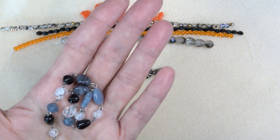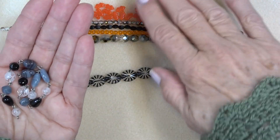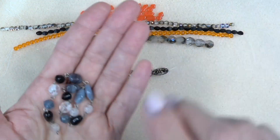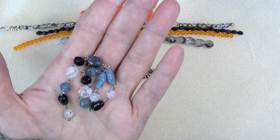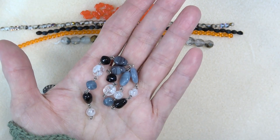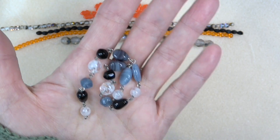You can take these gray and jet pieces and put them with your pinks, your greens — look how pretty with green — your purples, your lilacs. It just goes great with everything.